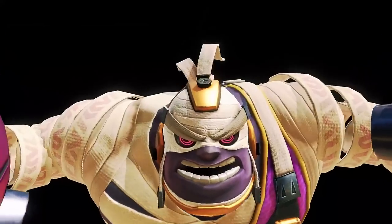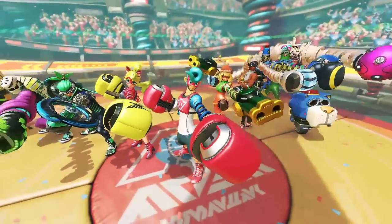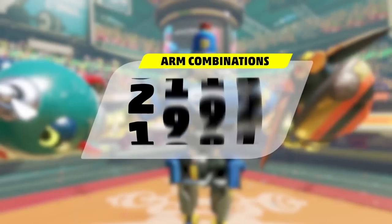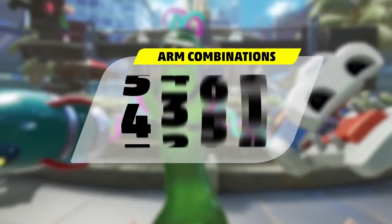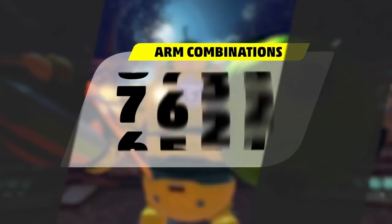All ten of these fighters are gearing up to win the Grand Prix! With these ten fighters and dozens of arms to mix and match, there are literally thousands of unique arm and fighter combinations! Each one offers different strengths and weaknesses, so the variety of play styles and strategies is off the charts!